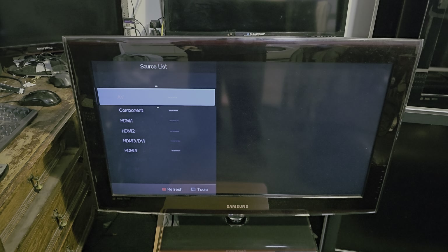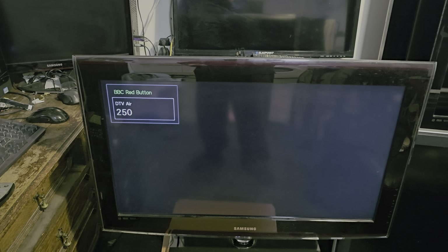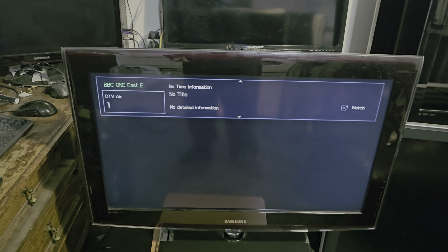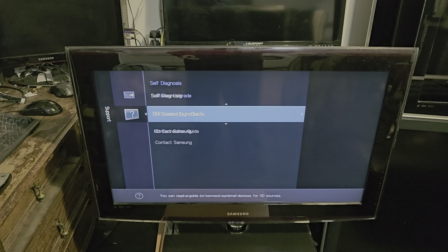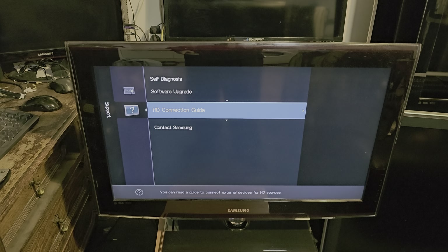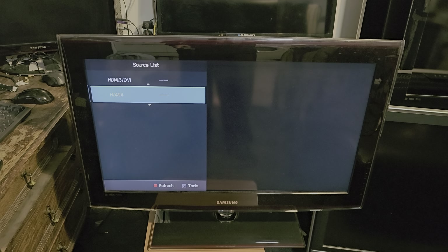That screen looks like it's set up for HDMI — wow, even that's for HDMI. This one is probably going to be better than the LG one then. Yeah, this one looks perfect condition.